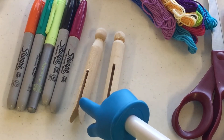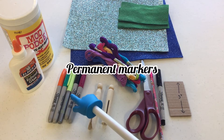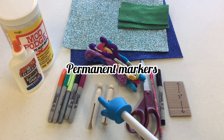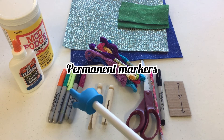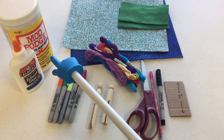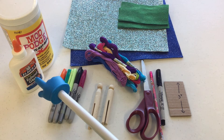You're also going to need some permanent markers to draw on your wooden clothespin. If you don't have permanent marker and you want to use regular marker you can, but you will need to cover it with either Mod Podge or a thinned-down white glue.